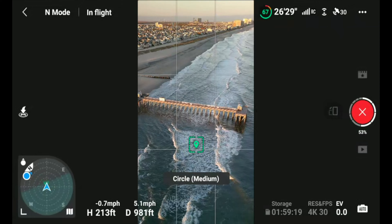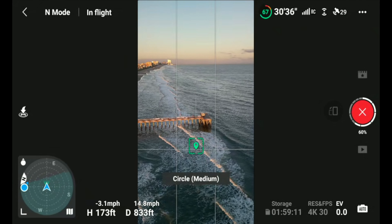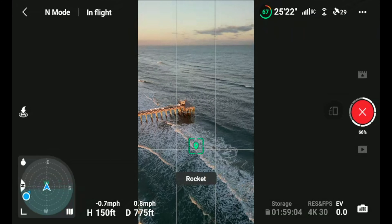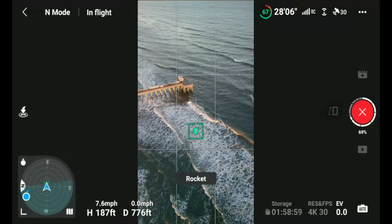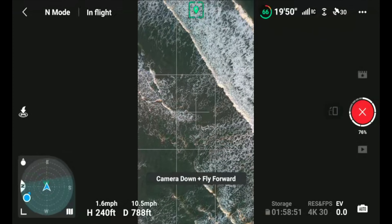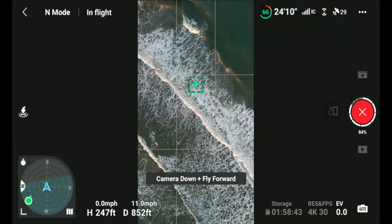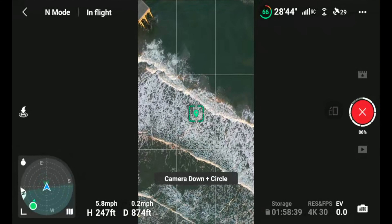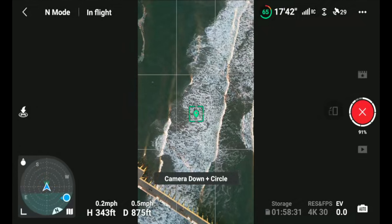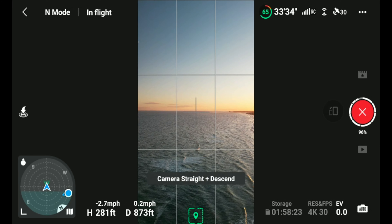I can't wait to get this up on Instagram. These firmware features really keep improving this drone. The Mini 3 Pro had a few bumps when it first came out but now they've really refined it to where it's one of the best buys out there — unless you really need something like the Mavic 3 or better for pro jobs, this drone is going to take care of most of your needs.